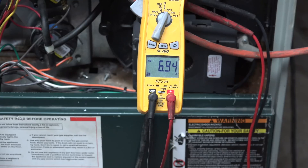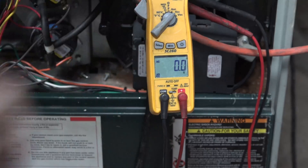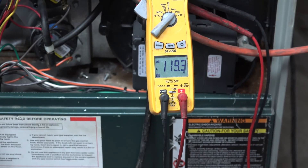You can see we're drawing 6.93 amps. Now I'm going to switch it over to voltage — you can see 119.2 volts. I'm going to set this thing to medium speed and then to low speed and check the amp draw on both of those.